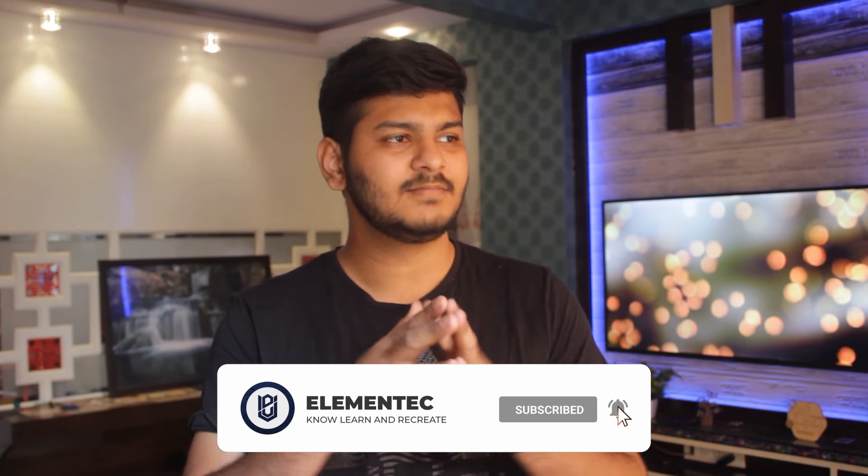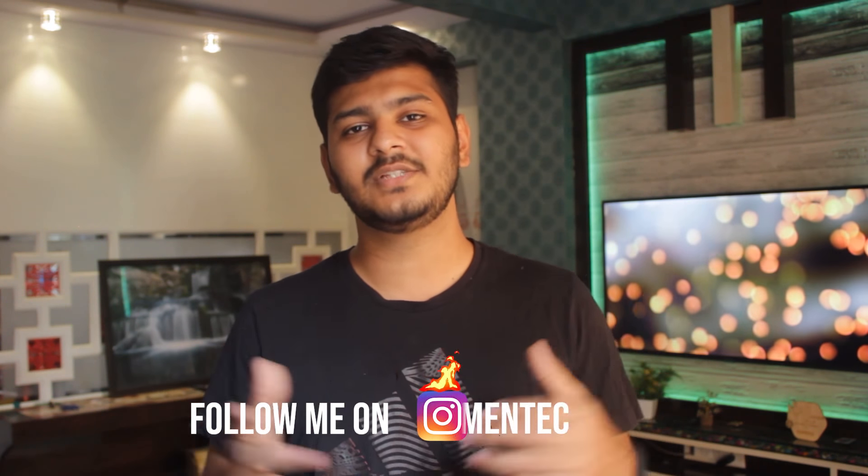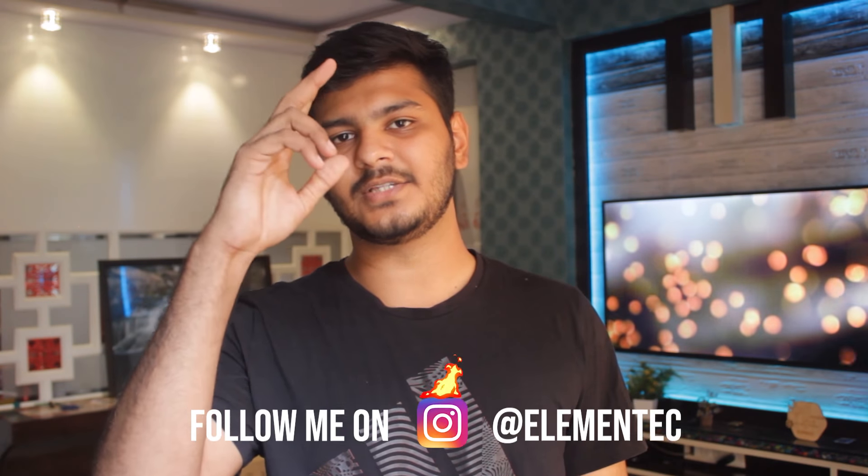Anyways, that's it for today guys. If there is an update, I will definitely tell you. Thanks for watching this video. It's Dejas signing off — you're watching Elementek, and I will meet you in the next one.